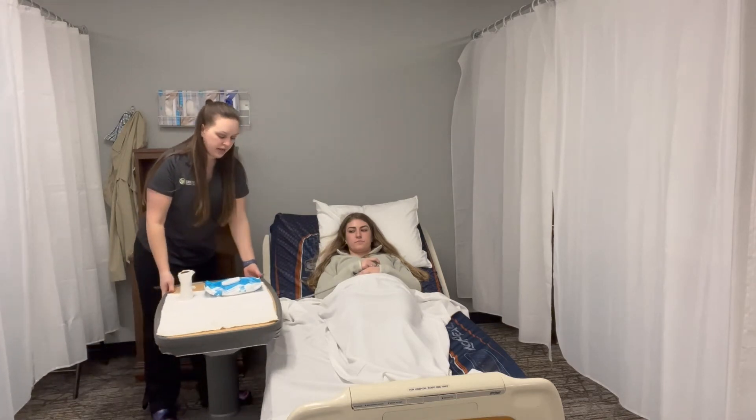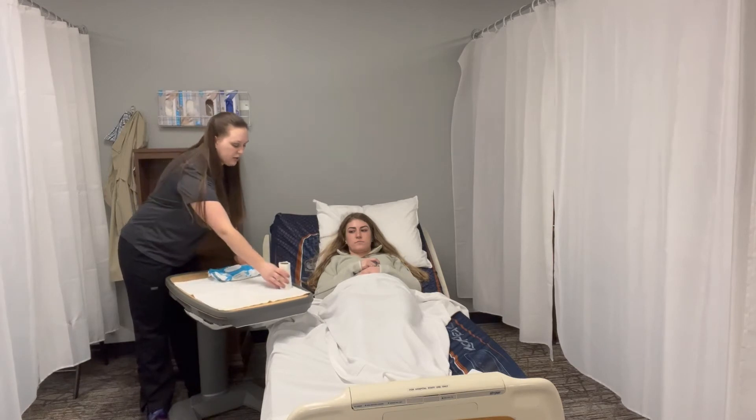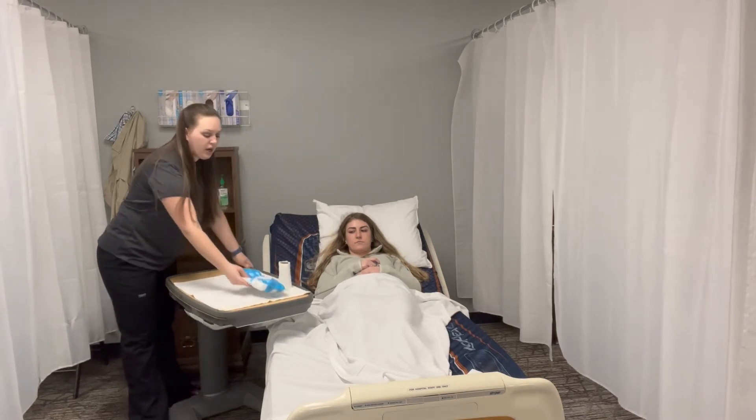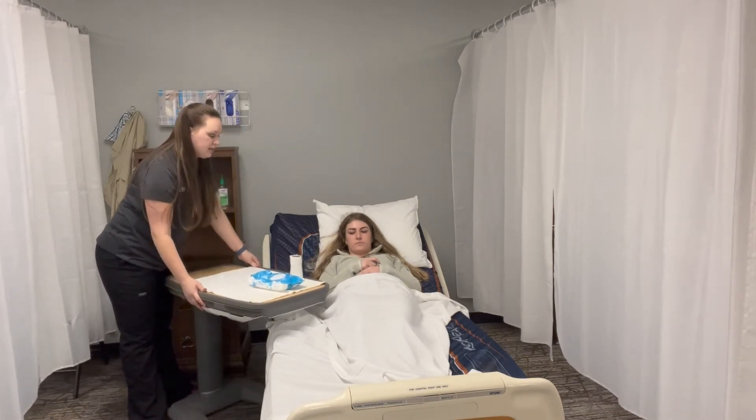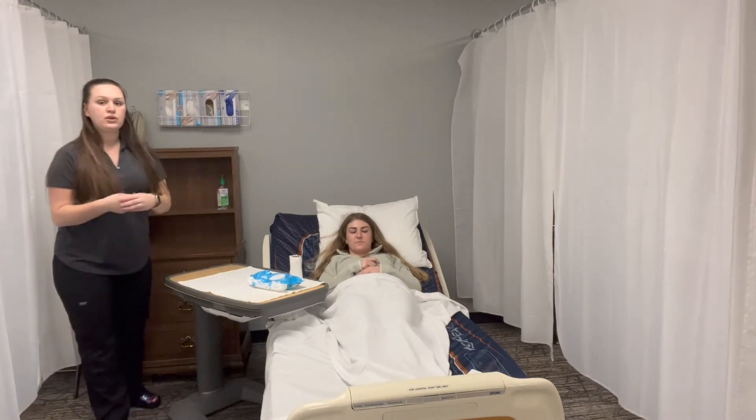We're going to make sure that her wipes and toilet paper are within reach, and explain that the toilet paper is for wiping and the hand wipes are for cleaning her hands. Allison, let me know when you're done. I'm going to wash my hands before leaving the room.